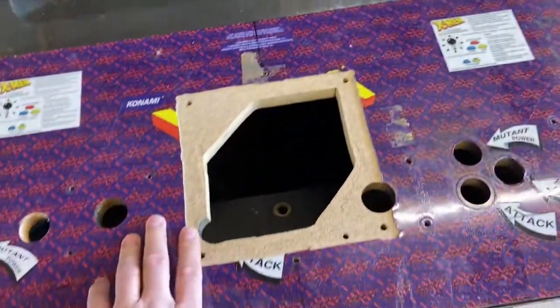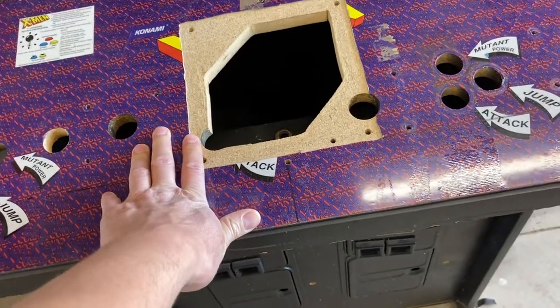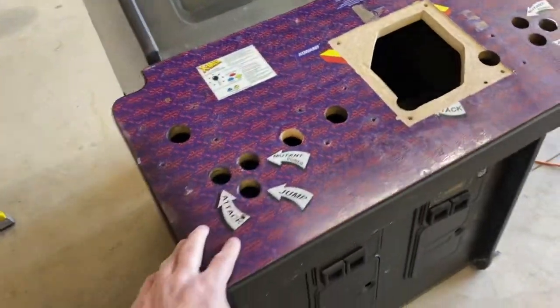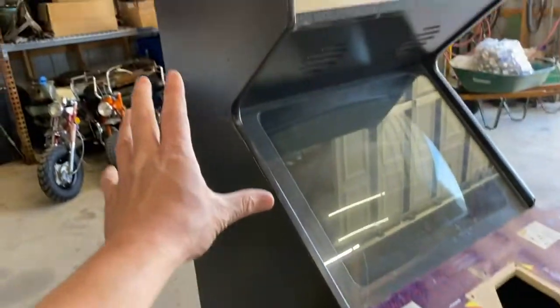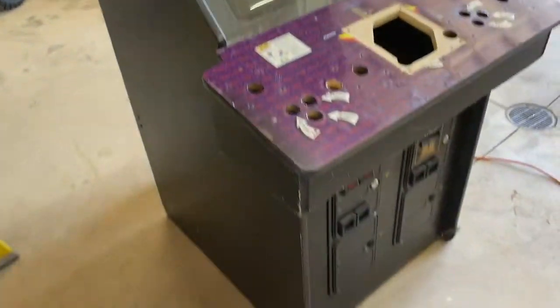Unfortunately I have to make a new lower box, which is really disappointing. I am still going to make three tops for it — X-Men, Simpsons, and Turtles — but the cabinet is going to be art'd Simpsons.